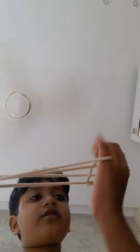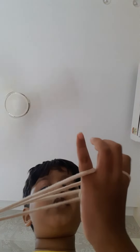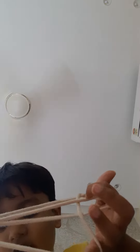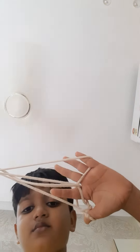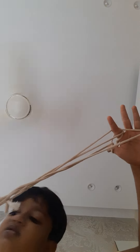Okay, then you have to, your pointy finger has to go in this triangle, like this. See? Another one also, we have to do like this.